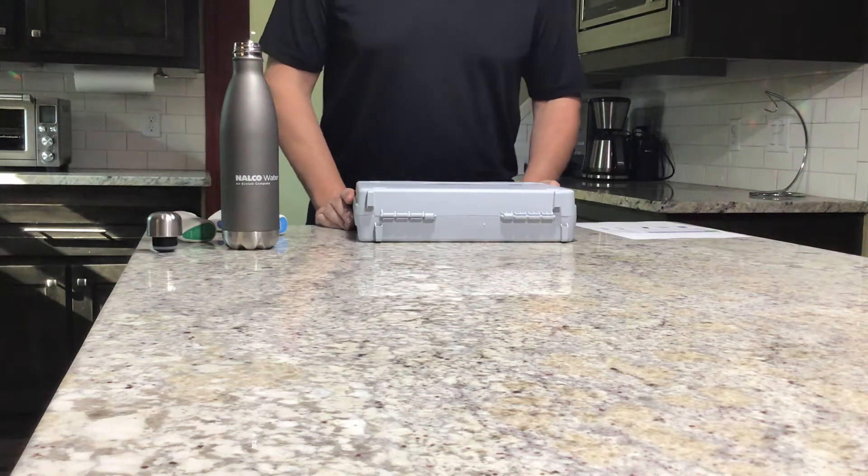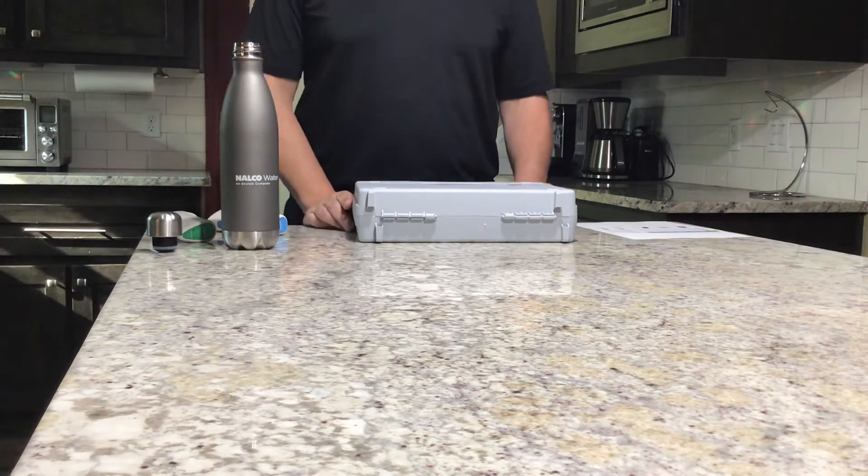Hello. Today we're going to be introducing how to use the Nalco SBC 100 Digital Chlorometer.